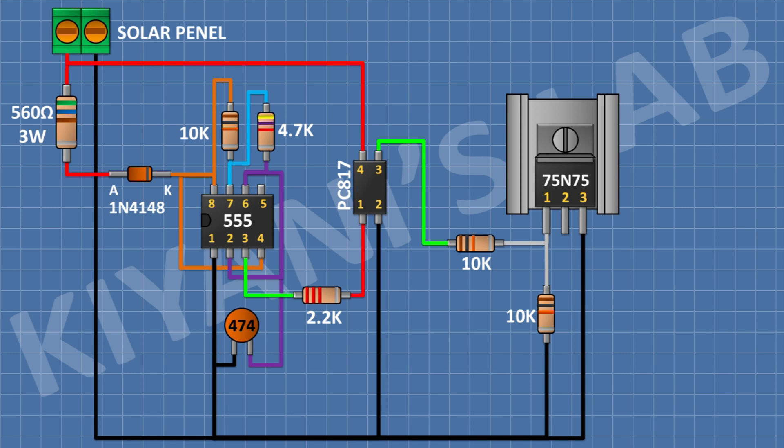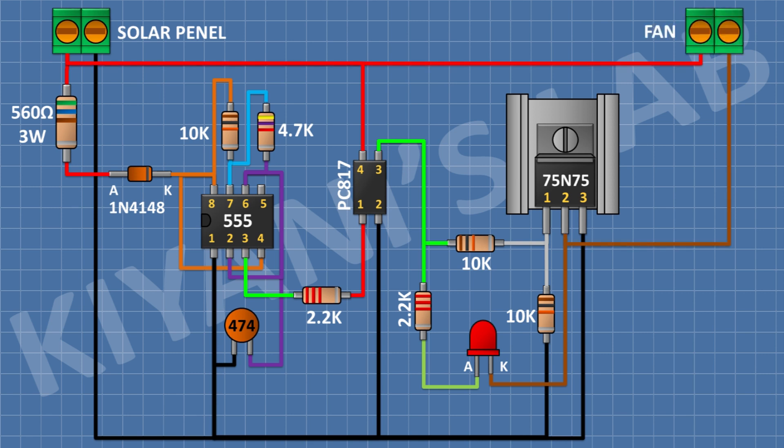After that I'm gonna connect an LED and connect its cathode to pin number 2 of the MOSFET. After that I'm gonna connect a 2.2k resistor and connect its 1 pin to positive supply and its other pin to the anode of the LED. After that I'm gonna connect a 2 pin terminal block and connect its 1 pin to positive supply and its other pin to pin number 2 of the MOSFET. After that I'm gonna connect a 1000uF capacitor and connect its positive pin to positive supply and its negative pin to pin number 2 of the MOSFET.